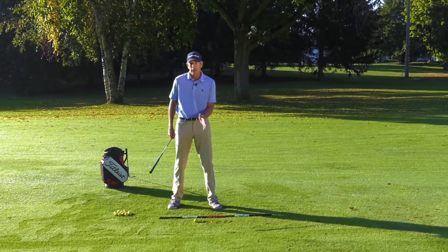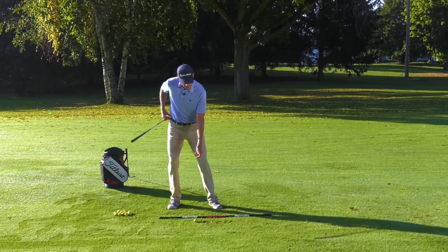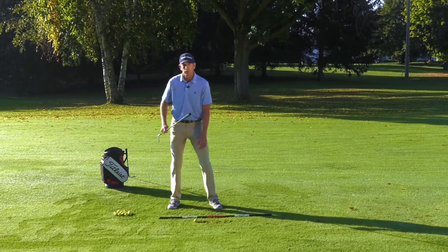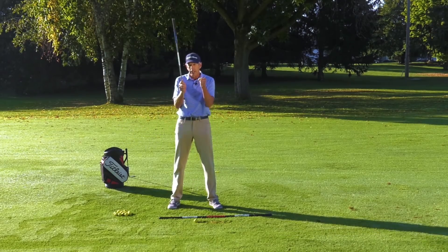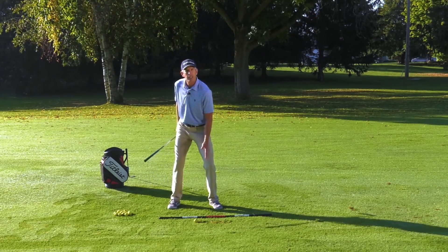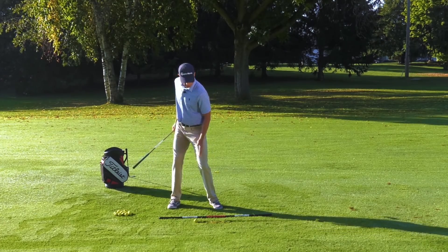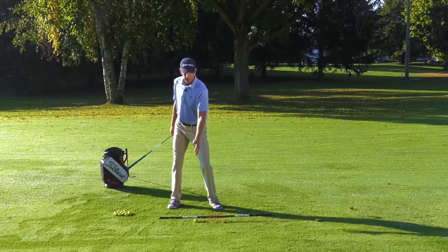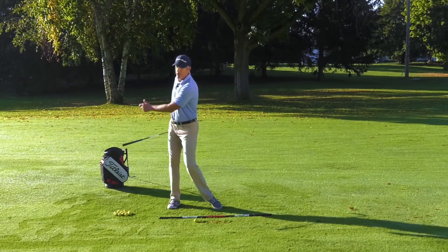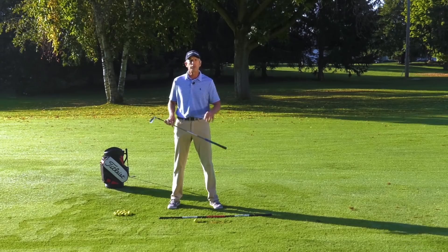One of the things I see with people that really have trouble bottoming out the club at the same place is, again, the hip slides. This left knee moves way too much, and it moves off to the right. What really happens in the golf swing is the legs kind of work like pistons. As we turn, this left leg actually pops out. And as we continue in our backswing, it's pulled into a position where it's sometimes pointing right at the ball, or maybe with a longer club, even behind the ball. But I see a lot of players manufacture that movement, and you do not have good connection with the ground if you do that.